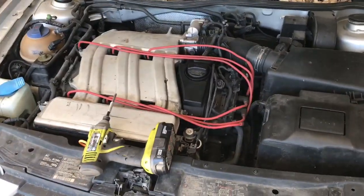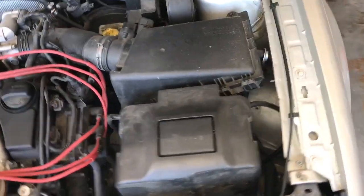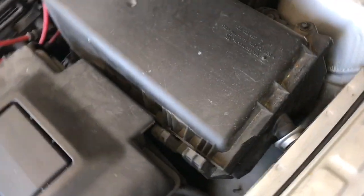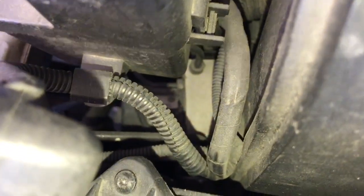Alright guys, I'm going to show you how to replace the ABS module or ABS block on the Mark IV VR6. It should be the same for most of them if they have boxes right here. So you can kind of see it right there.